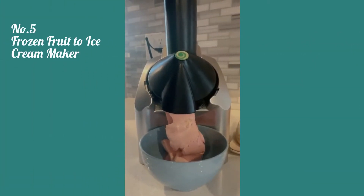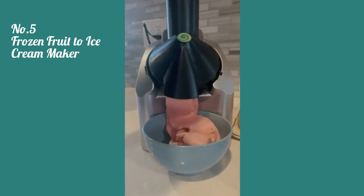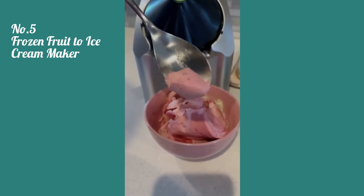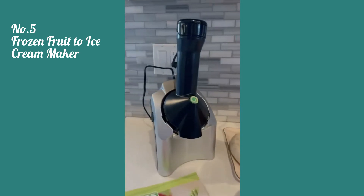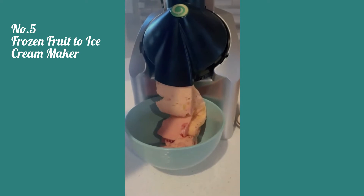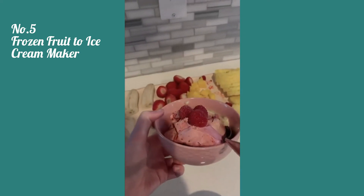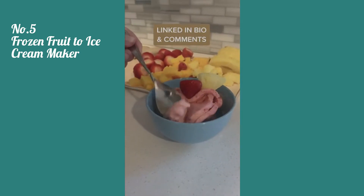This machine turns your frozen fruit into basically soft serve ice cream that is so creamy and delicious. I was honestly shocked the first time I used it because it was so good and I couldn't believe that all you needed was fruit. You can use whatever kind of frozen fruit you want, and it comes with a recipe book so you can try a ton of different combinations. You just put the fruit in at the top of the machine, push down, and it comes out just like ice cream. Seriously, if you're an ice cream lover you need this — it's also perfect for a healthy treat or if you have kids.